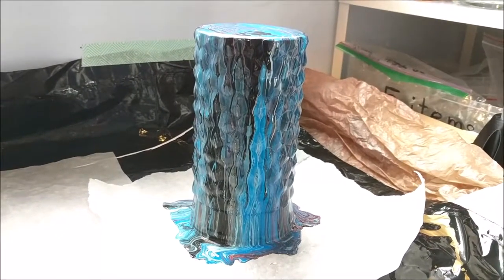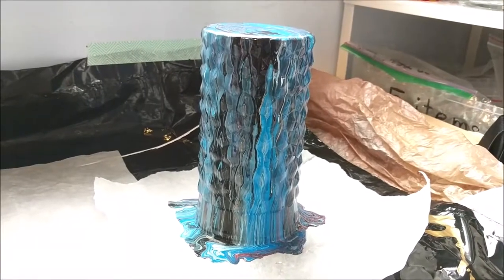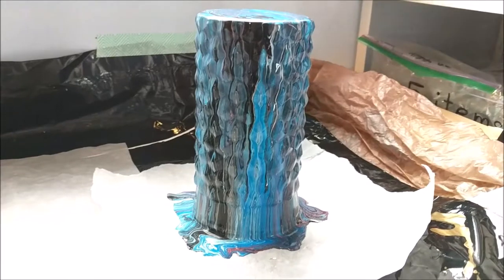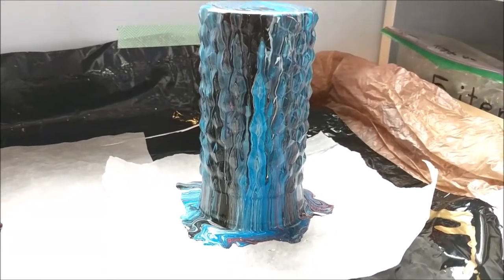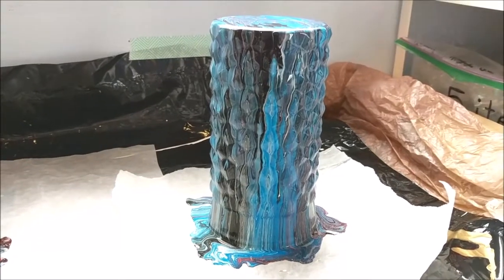I wanted to get some shots of the 3D printed vase that was the top of our paint pour. It ended up being definitely a little bit more interesting than it was before. I'm going to try to get around to the different edges, and then once it's dry I'll show it to you as well.